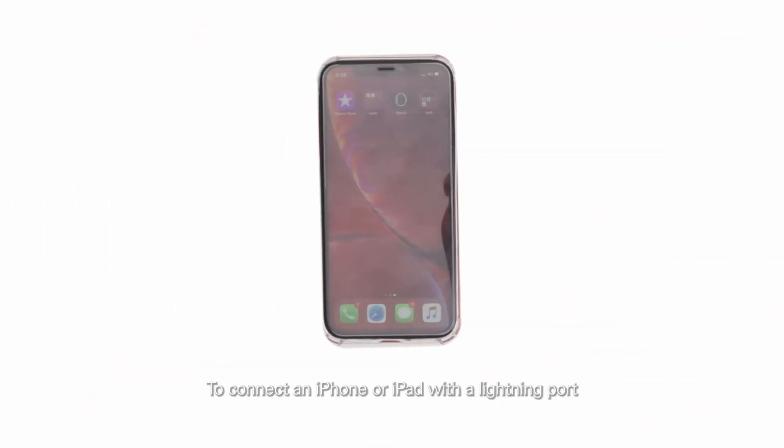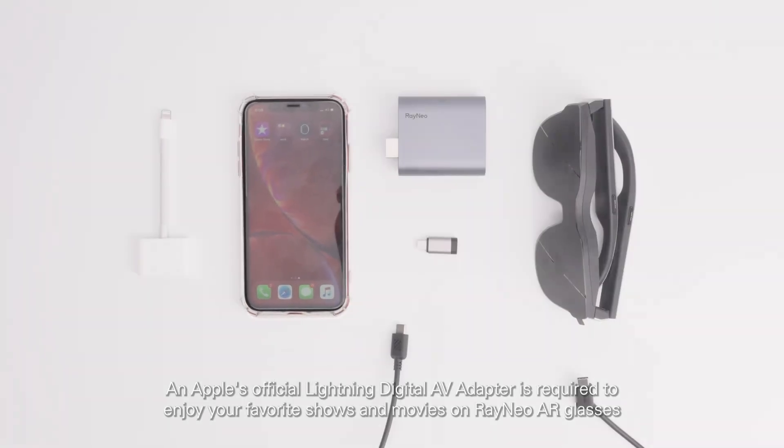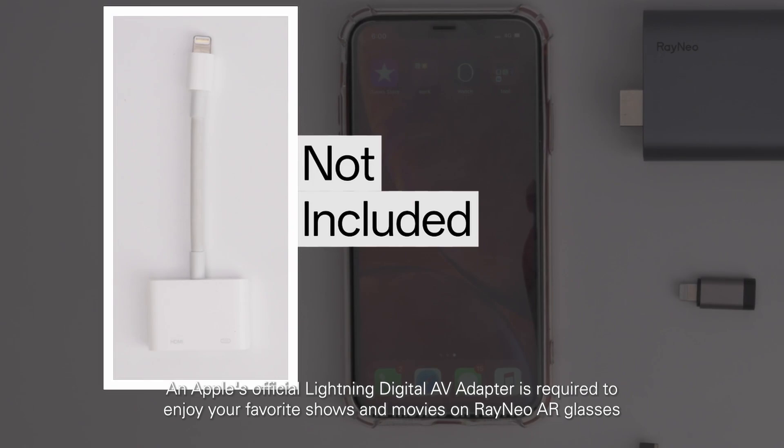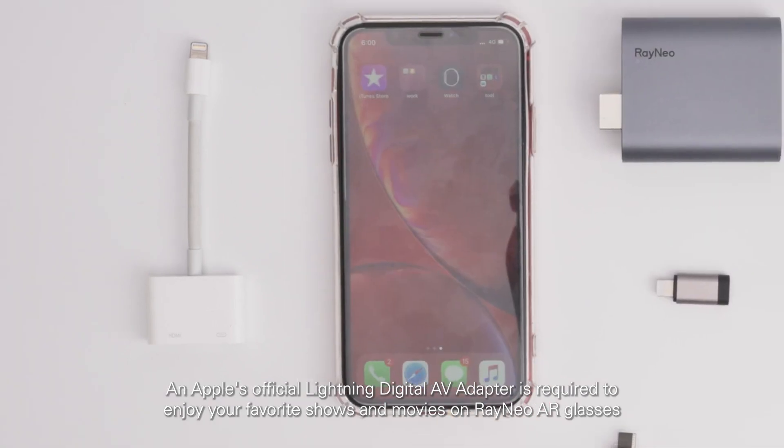To connect an iPhone or iPad with a Lightning port, an Apple official Lightning Digital AV adapter is required to enjoy your favorite shows and movies on Rayneo AR glasses.